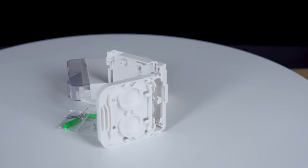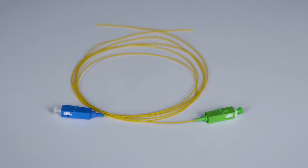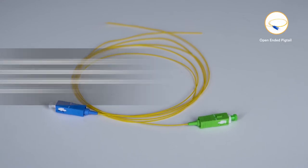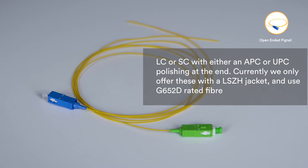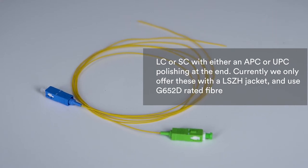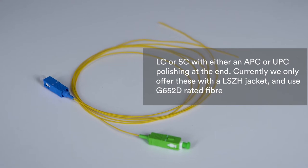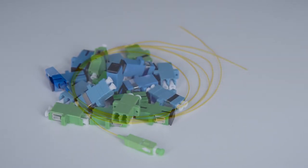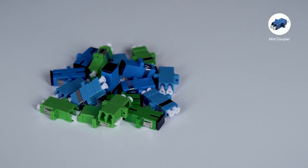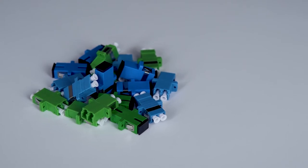Inside the termination box, the fiber drop cable will normally get spliced onto what is called a fiber pigtail. These pigtails can either be LC or SC with either an APC or UPC polishing at the end. Currently Akinet offers these with an LSZH jacket using G652D rated fiber. Mid couplers are then used to terminate one or more fiber optic cables inside the termination box to neaten and organize installations.